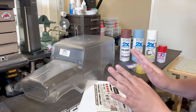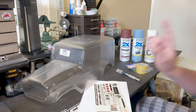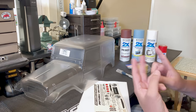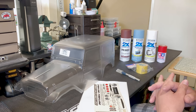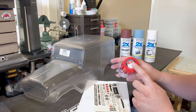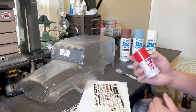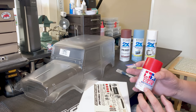First, let's go over the things we're going to need. First is the paint. When working with Lexan, you need to make sure that you use a Lexan-safe paint. With ABS, you can use any type of paint — whether it's enamel, lacquer-based, or water-based. You can even use polycarbonate type paints like Tamiya or Pactra. If you use Tamiya paint, make sure it says PS on the cap — that's the polycarbonate type paint. If you use any other type of paint, it's just going to flake off.